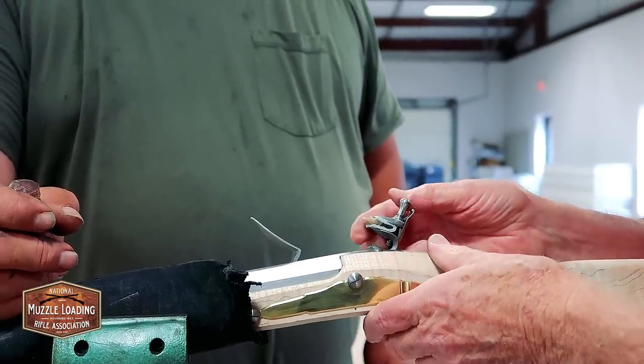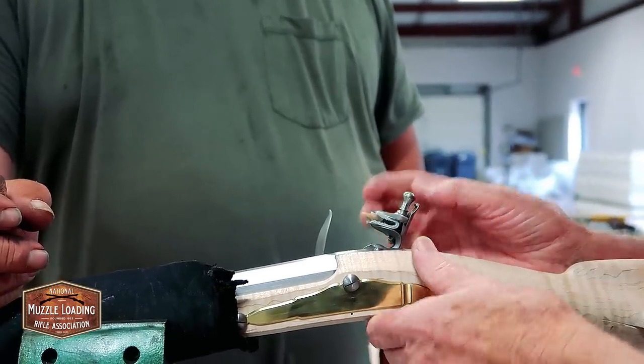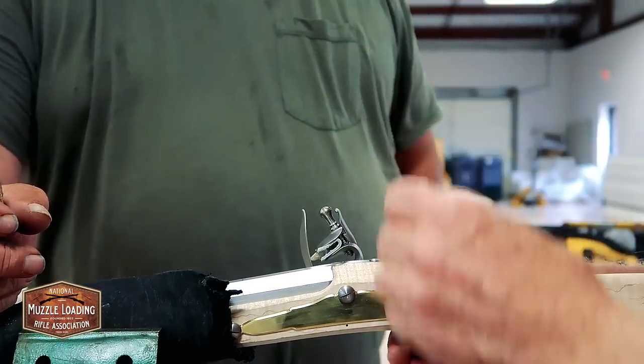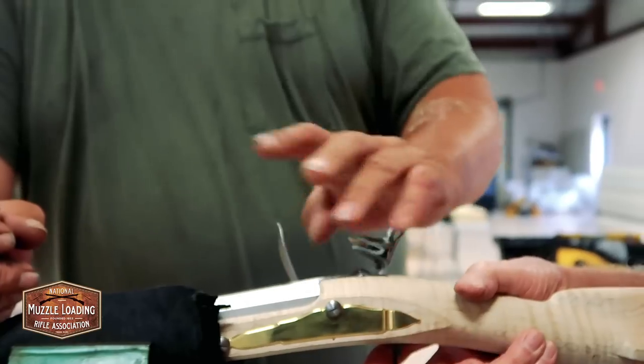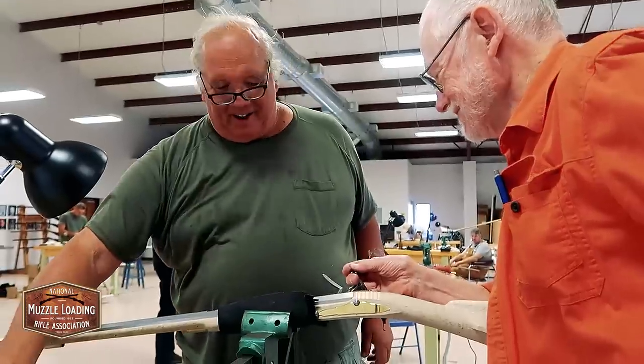Pull that frizzen and fold. Now try your trigger. You've got to try your trigger. What do you think? Pretty good. Ain't bad, is it? That's how we get the smile every now and again.